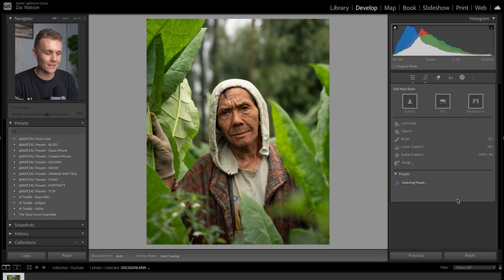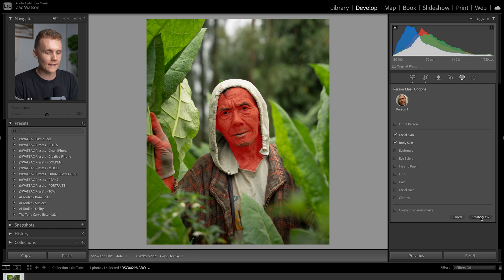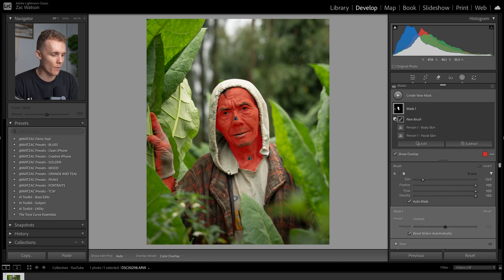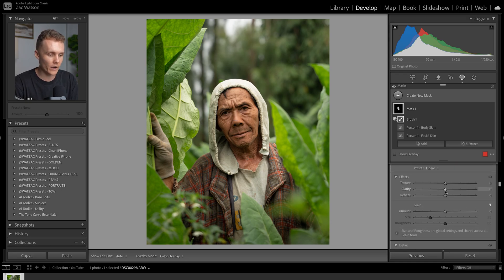Let's start with softening our subject's skin. We're going to open up the masking tab, select our person in the shot, and select facial skin and body skin — except it's selected a little bit of his glove. So let's create that mask and then subtract from it with a brush. We'll turn auto mask off and remove the glove part and his arm. Then I'll press O to hide the mask overlay, come down to effects, and drop the clarity and texture a little bit. This just helps flatter our subject's skin. If you're working with clients, I guarantee they will love you for doing this.